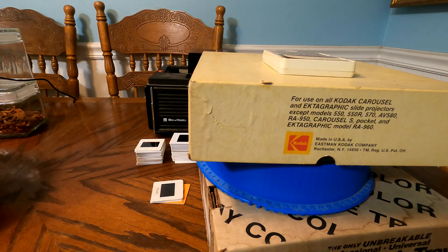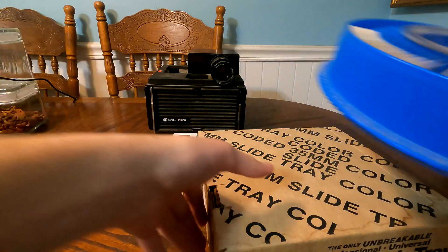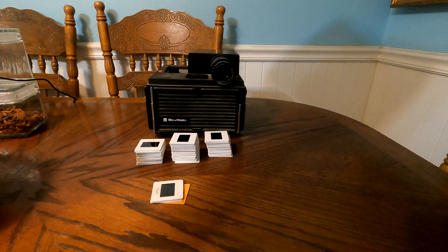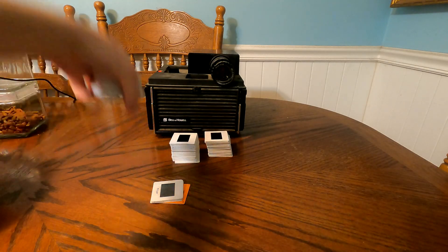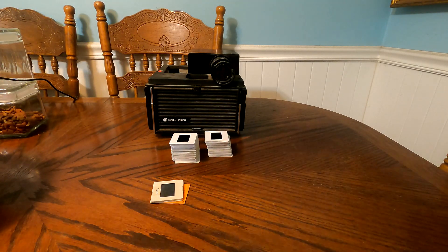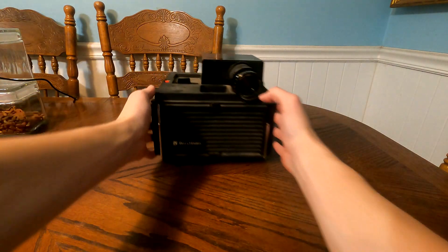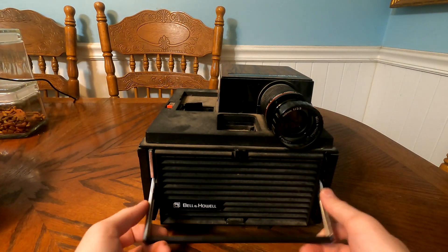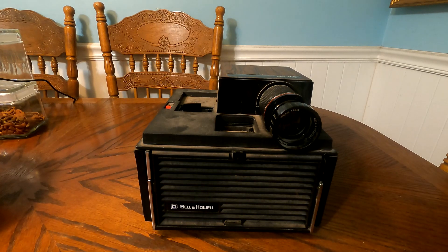Today's video is about a slide projector — not just any slide projector, but a Bell and Howell Slide Cube RF60 projector. This is actually a kind of unique slide projector in the sense that it's not really made for a carousel type slide holder. Instead, it uses a cube, which is really unique. This particular model came out sometime in the late 70s, maybe 1978 or so.